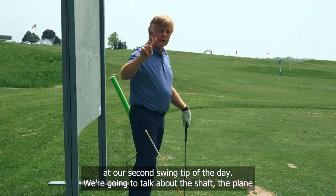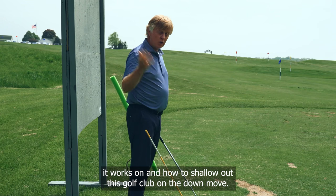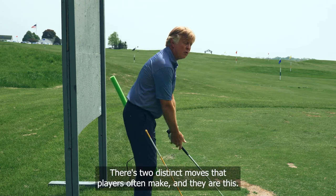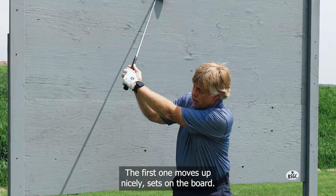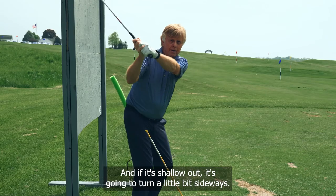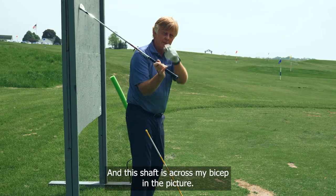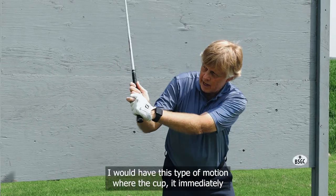Let's take a look at our second swing tip of the day. We're going to talk about the shaft, the plane it works on, and how to shallow out the golf club on the down move. There are two distinct moves that players often make. The first one moves up nicely, sets on the board, and if it shallows out it's going to turn a little bit sideways — with the shaft across the bicep in the picture.